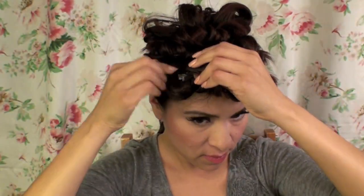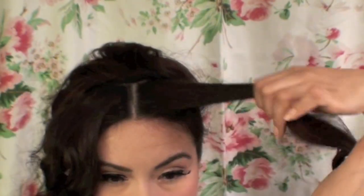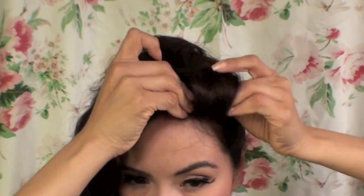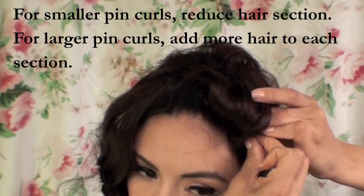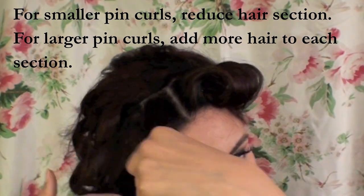Now I'm going to go ahead and start creating my pin curls. All you're going to do is roll the curl and then pin it with a couple of bobby pins in the position where you want it to be. Again, if the curls are too thick or too small, make sure to remove or add hair accordingly.